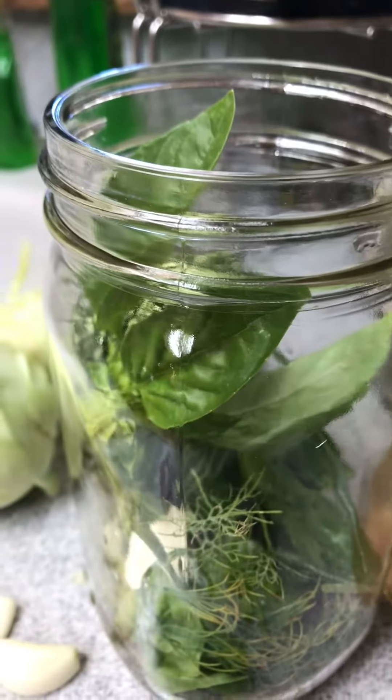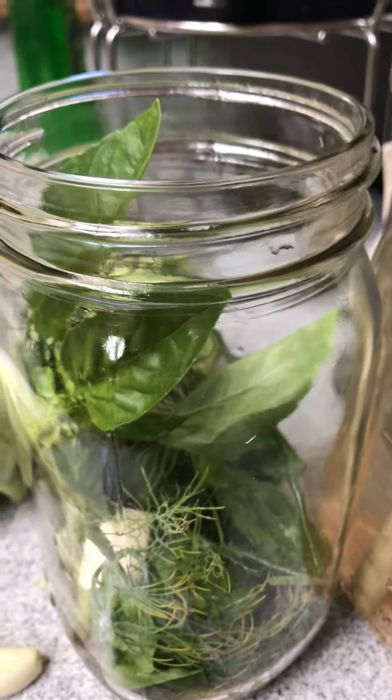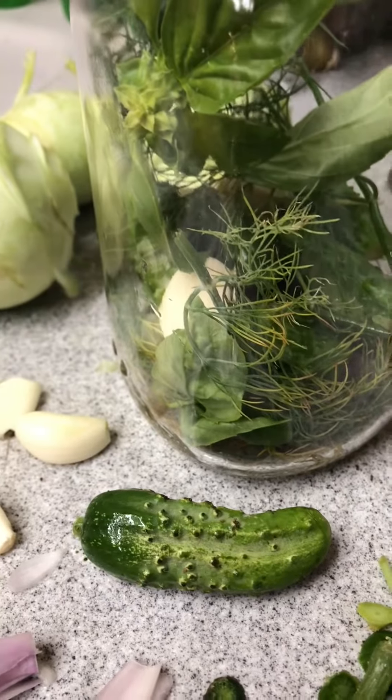Then I add a weight and I let it ferment for about two weeks depending on the heat in the house. Sometimes it's even shorter. I taste the pickles and if they taste right to me, they're done.